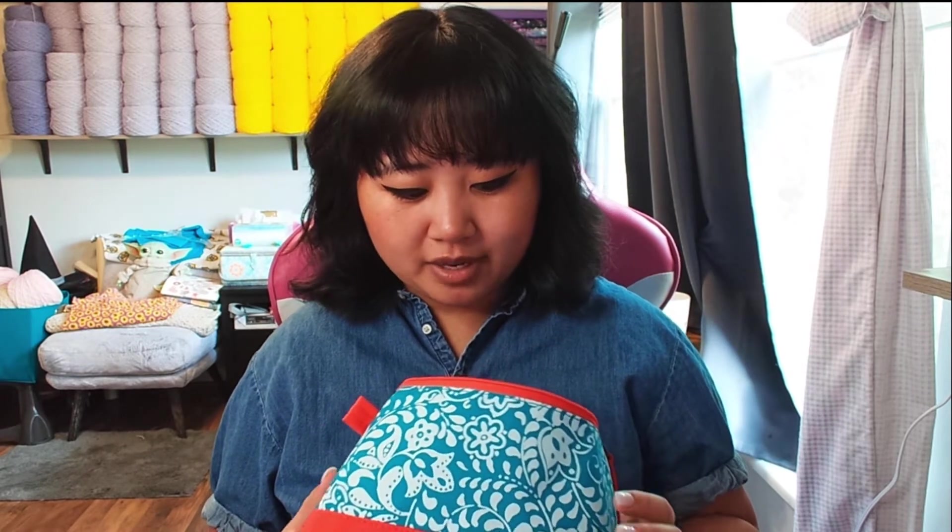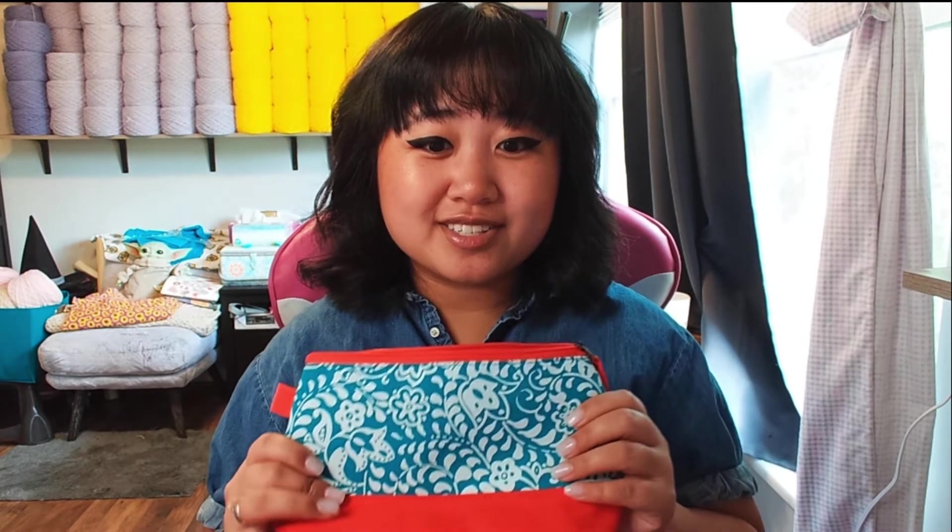I might one of these days switch out the pouch for another one — my sister-in-law gave me a lot of Ipsy bags she had on hand. But I kind of like the lunchbox bag because it holds up well to my scissors, it's made very well and really strong and sturdy, and if it gets torn up I don't really care.